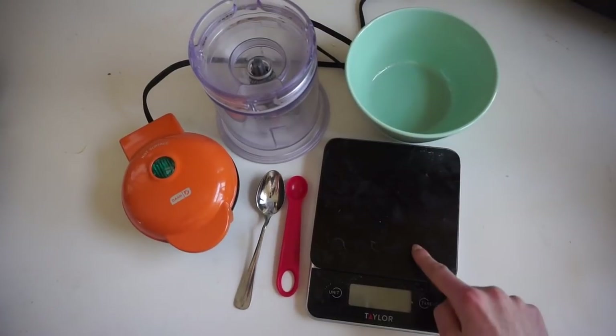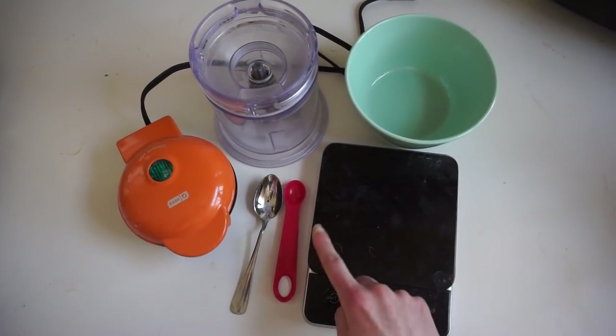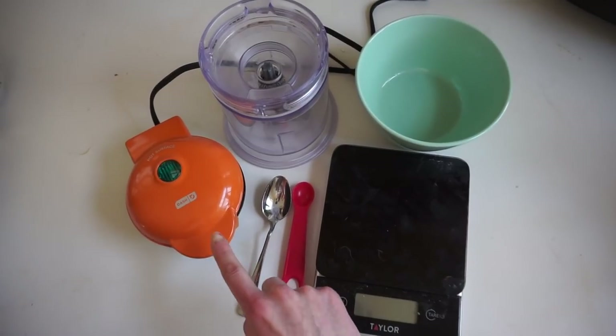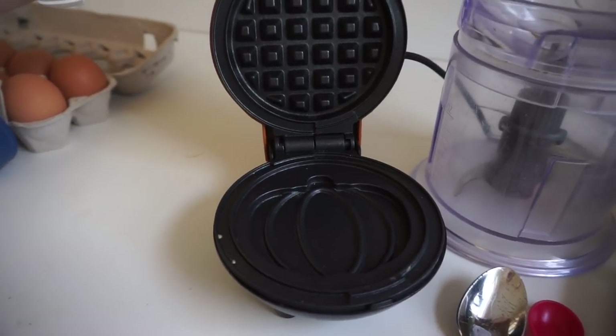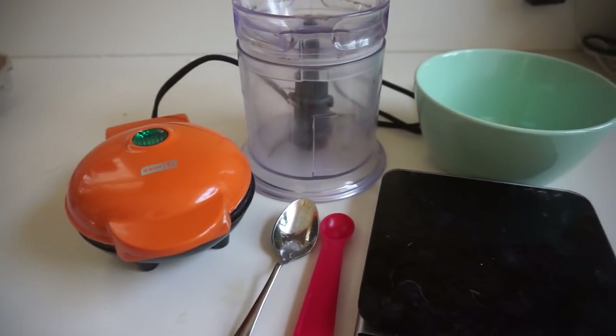The only equipment you need is a food scale, which is optional — you could just eyeball the amounts — a small bowl, a teaspoon or half teaspoon measurement, a small blender, and a waffle maker. Here we're using a small one that's in the shape of a pumpkin, because why not. But if you're going to be making a lot of these, I'd recommend a larger waffle maker.